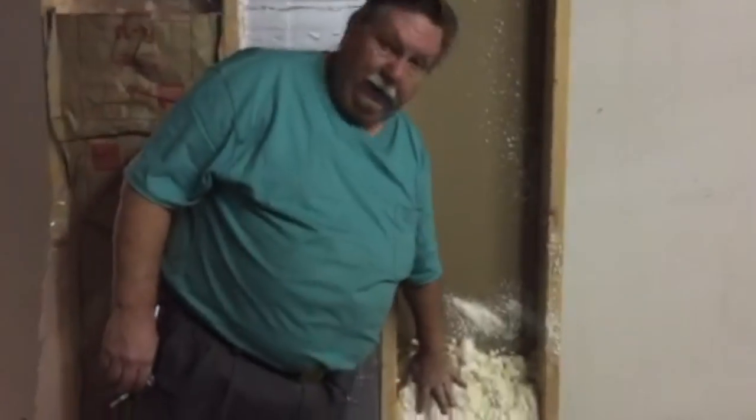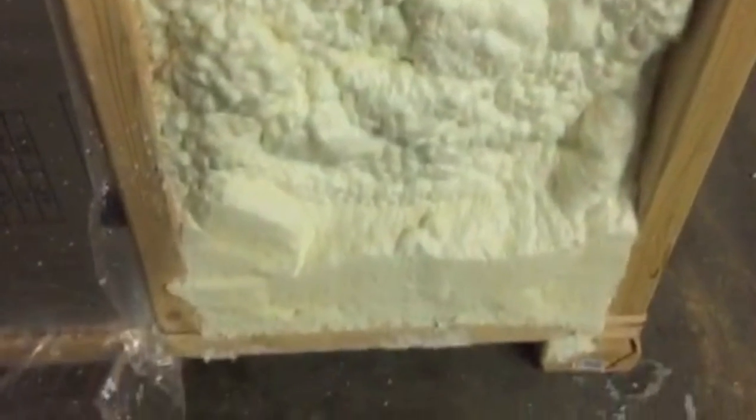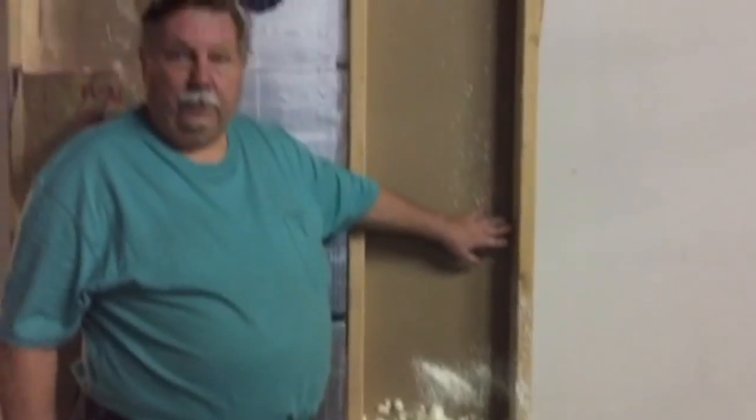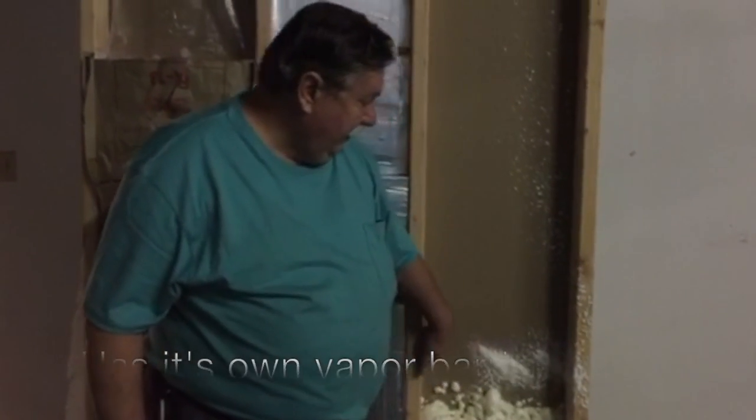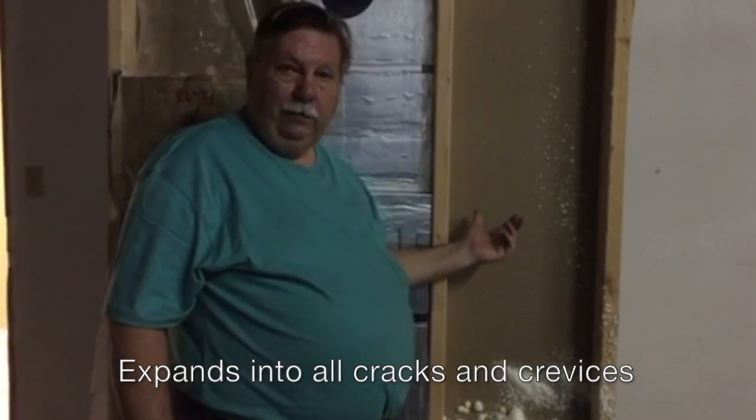The last way is using the spray-in foam. I'm not too good at this so mine didn't come out that neat — when you get people that do it all the time, they can fill these cavities real good. A three-inch thick foam will again give you R19 insulation. The advantage of this is when it skins over it forms its own vapor barrier, and it expands into all the cracks and crevices. If there's any wiring or conduit going through, it actually seals right around it, so you've got no potential for vapor penetration anywhere in the wine cellar.